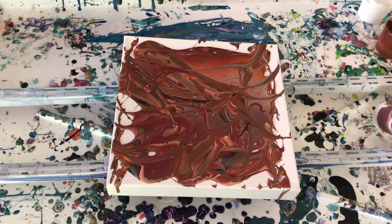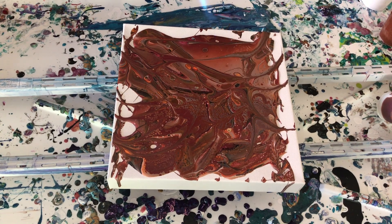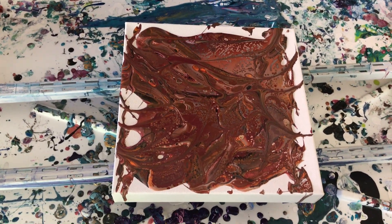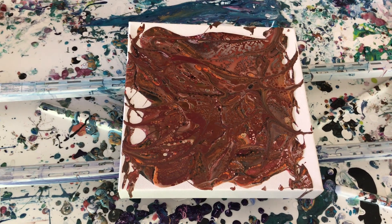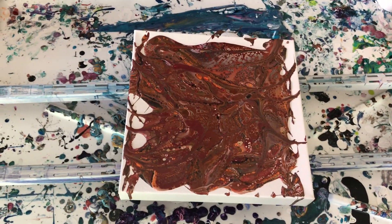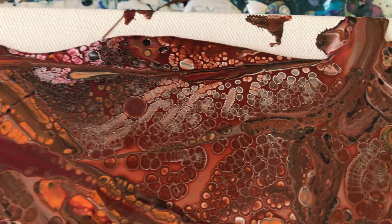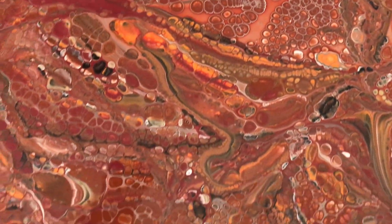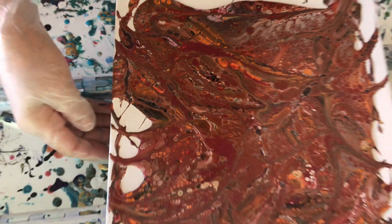Very nice. I'm kind of curious to see what kind of cells and stuff we get from this. Are you going to tip it? Yes. I was watching some videos today and they said that you can get caterpillar cells — they look like caterpillars. I think it's because of this Golden Color Pouring medium. I kind of like what it's done.